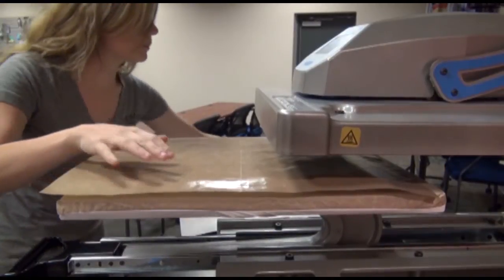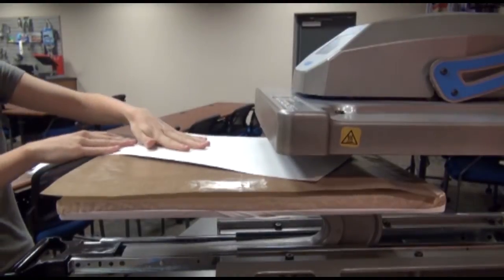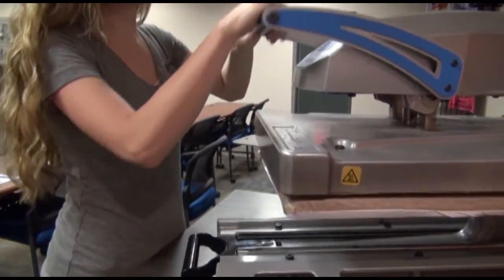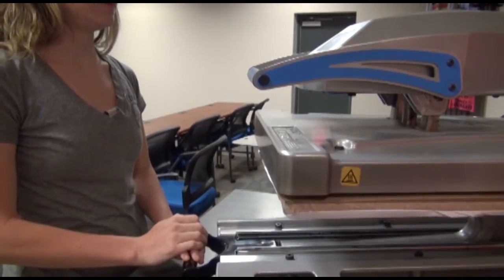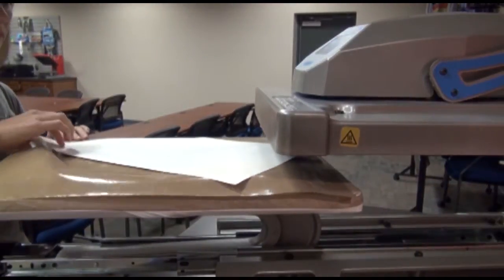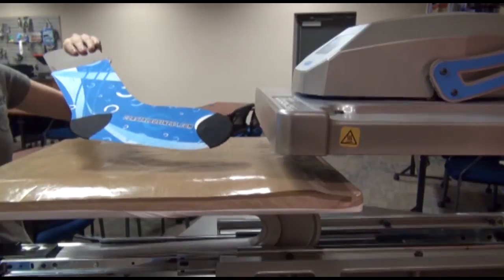You'll just place your sock jig, template, and transfer up on top and press for about 30 seconds using low to medium pressure. Once your press time has elapsed, remove the paper transfer from the sock quickly, revealing the first side.